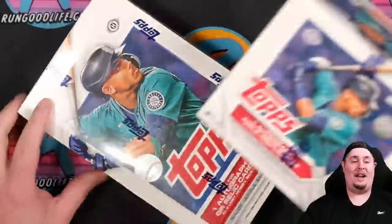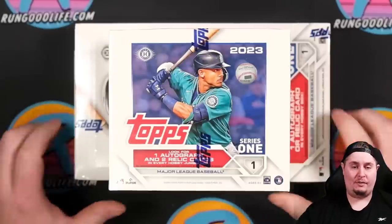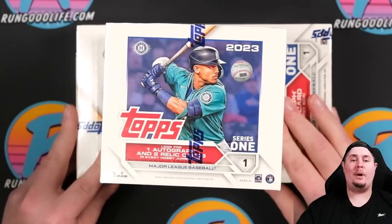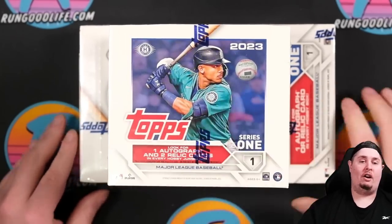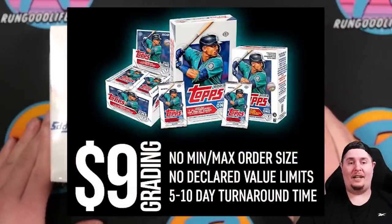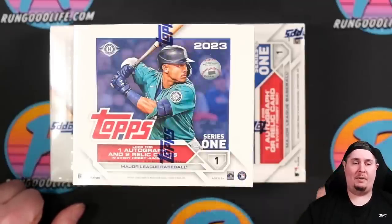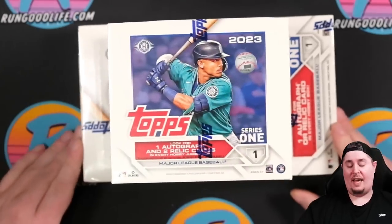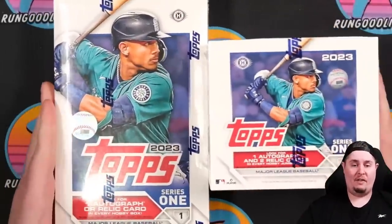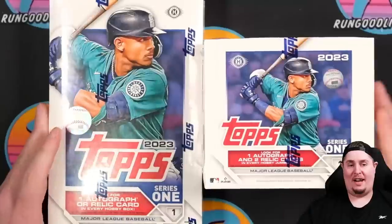I came up with this idea when I saw SGC put out a special for Series One — they will grade any card on a four-week turnaround time for nine dollars a card from this product, a very special promotion they're running with Topps. So I decided let's go back to the roots of the channel and see if we can make money opening this product. The game plan is to open a hobby box and a jumbo box of Series One.